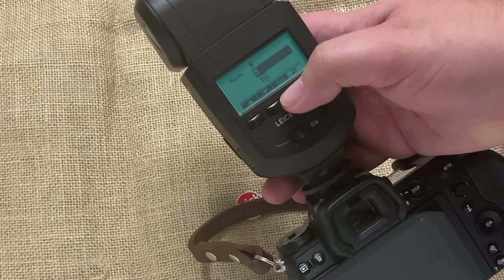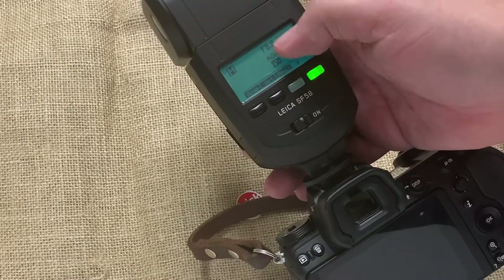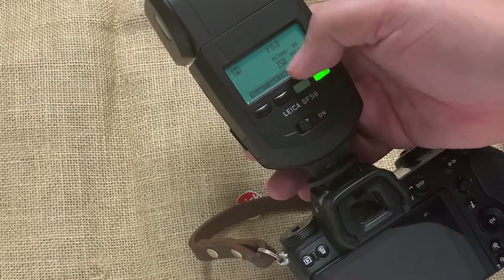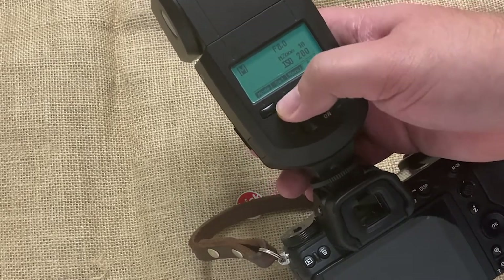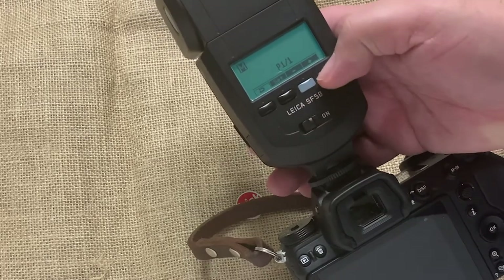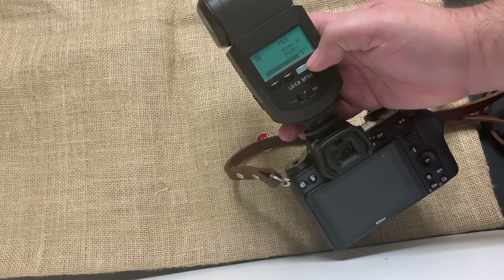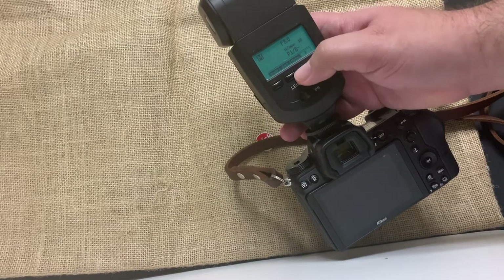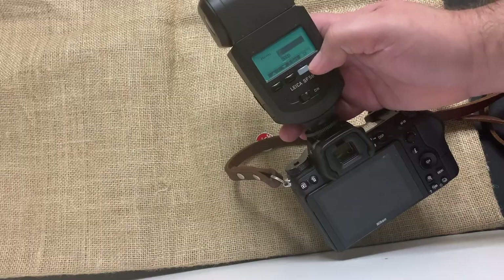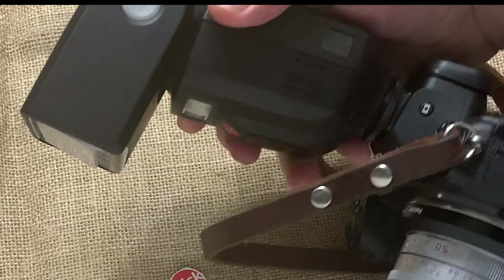In manual mode, the only thing you really care about is the power — how much power you're going to throw at your subject. You can control this to keep constant, consistent results; nothing is ever going to change unexpectedly.